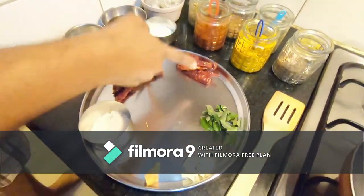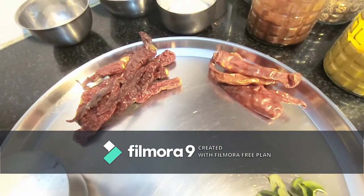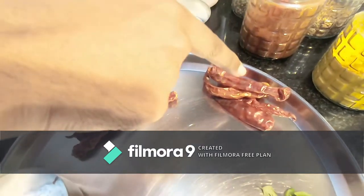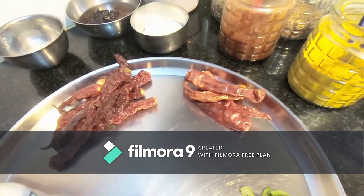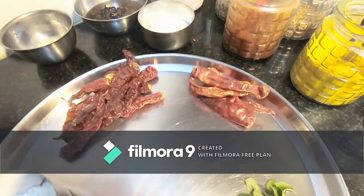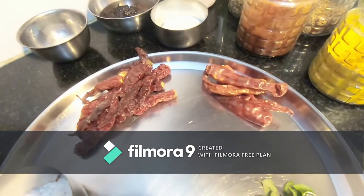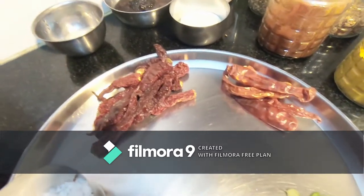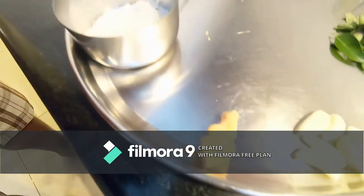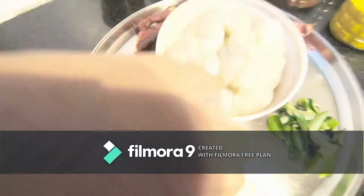We have two types of chilies, which is very important for ghee roast. This is Byadagi chili from Karnataka, and this is a Jodhpuri chili. I'm going to mix these two to see how the flavor turns out — this is the first time I'm trying to mix two types of chili, one for heat and one for color. Other ingredients include curry leaves, garlic, ginger, and rock salt.